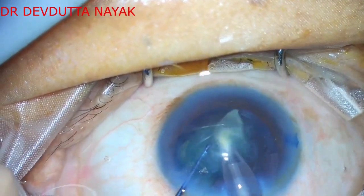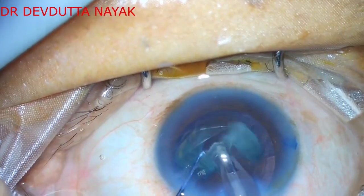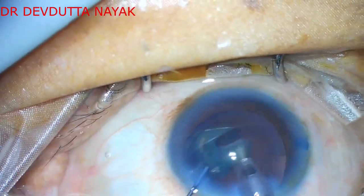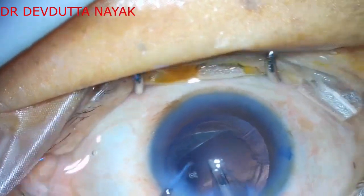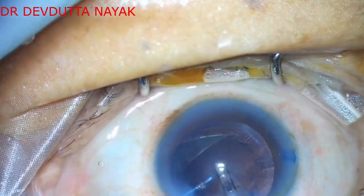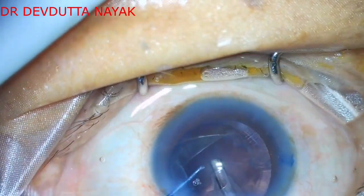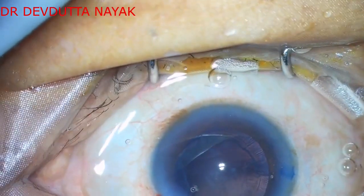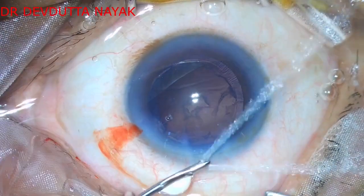The patient is a little apprehensive and has moved his head, so the microscope view is off-center, but we are able to finish the phaco emulsification part successfully. We will now proceed to the irrigation and aspiration part using bi-manual irrigation aspiration.